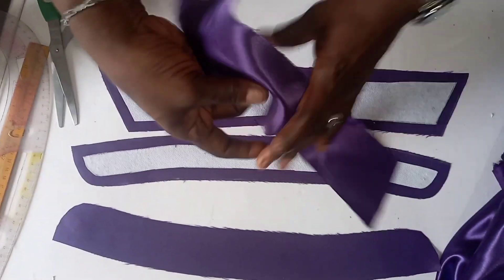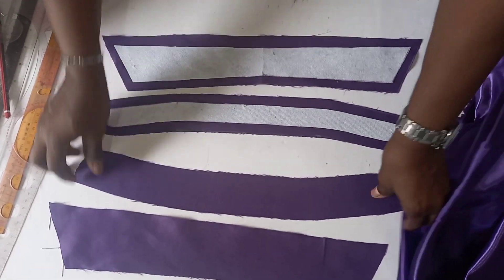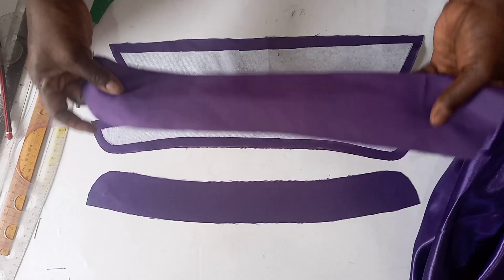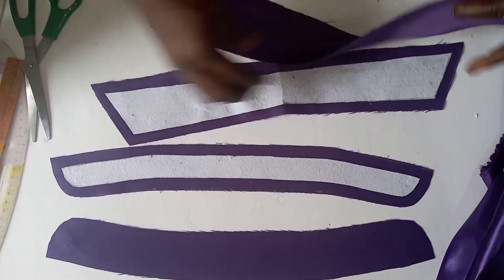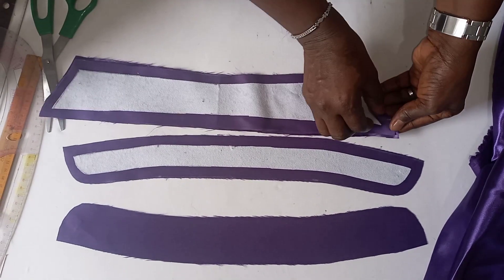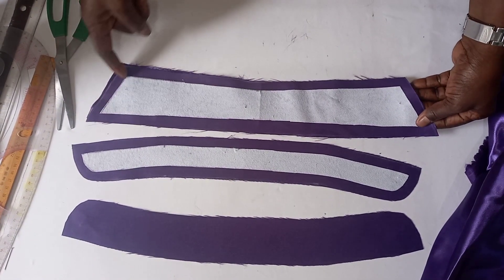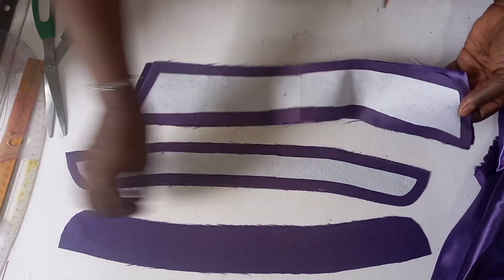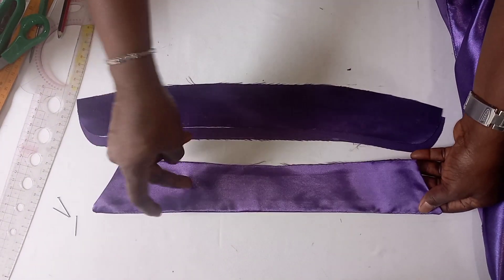Then I cut out two pieces. For the second one, there is no need of putting in the paper stay. The next thing to do now is to join this together. We are going to join it from here, leaving this place, because this place is where we enter the collar stand. We have now joined this part of the collar together.